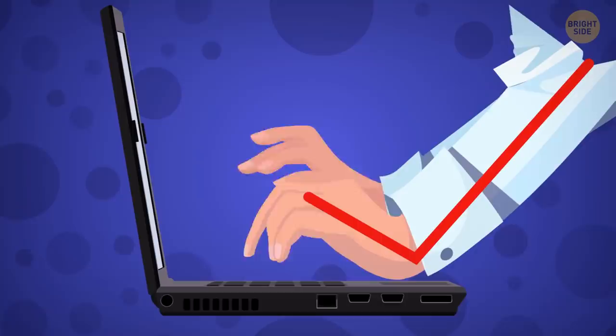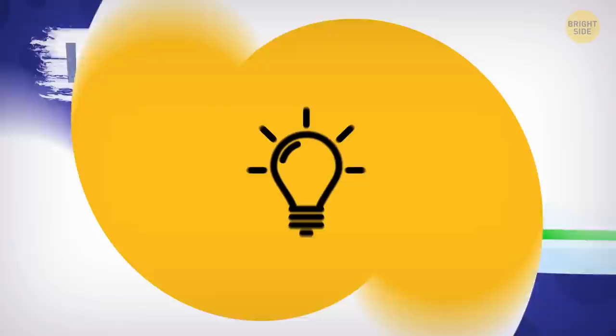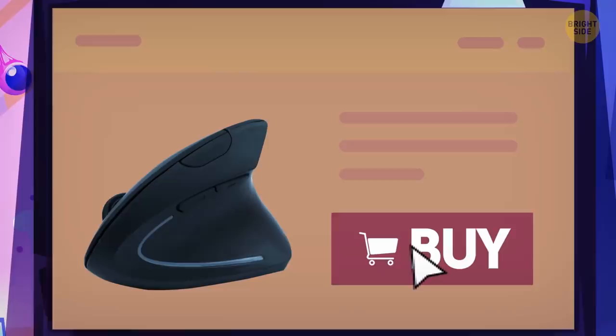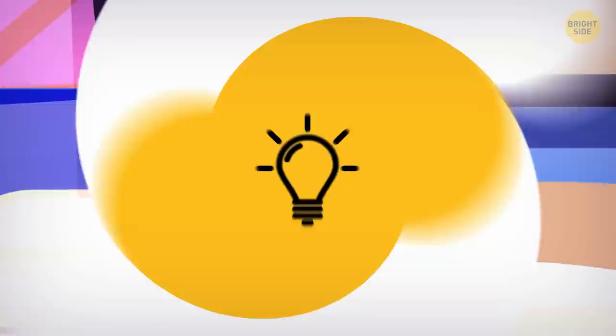Your hands are in an unnatural position when typing or holding the mouse. Buy yourself a mouse pad with wrist support and a special attachment for the keyboard so that your wrists are always straight. Otherwise, just make improvised cushions for your wrists with small rolled towels. It may be inconvenient at first, but your hands will feel much better in the long run. You can also find a vertical mouse in online stores. It acts like a regular mouse, but your hand is positioned on the side with your little finger and the side of your palm as a support.